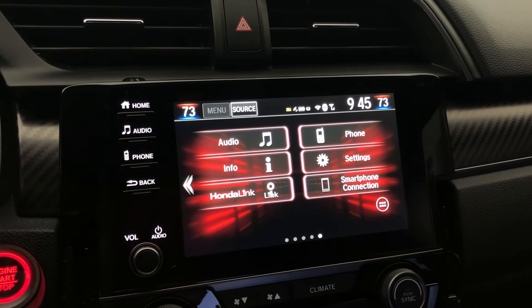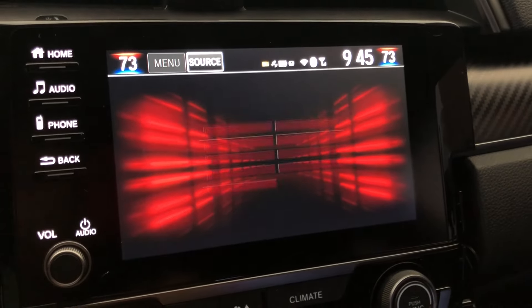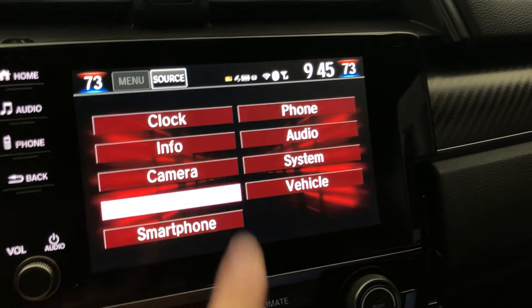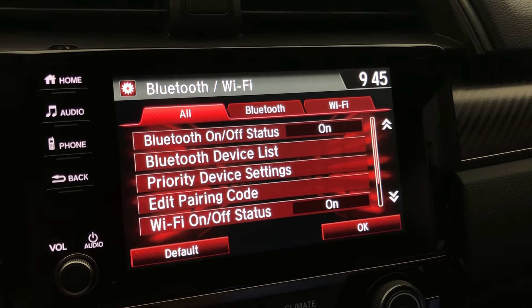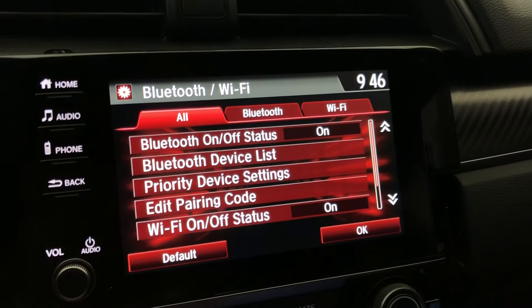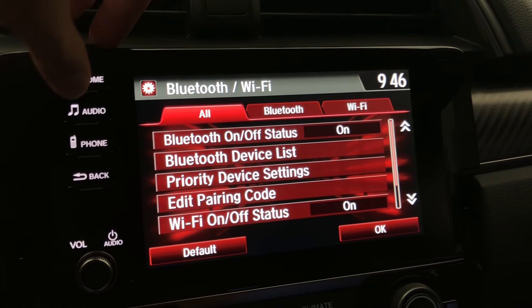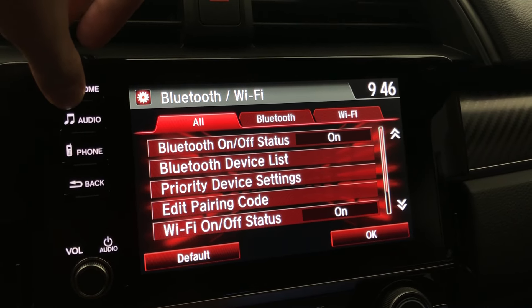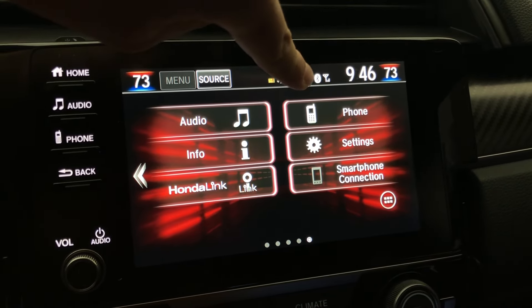Once you get that out of the way, you want to go into your head unit. Go to Settings, then go to Wi-Fi, and make sure you add some sort of Wi-Fi to your head unit — whether you tether from your phone or use your home Wi-Fi. Either one works, but you need to have Wi-Fi. As you can see, I have it connected right here.